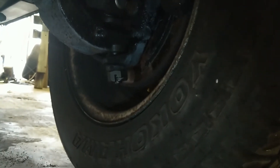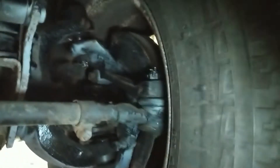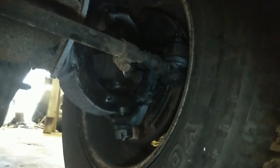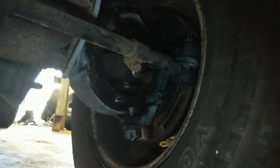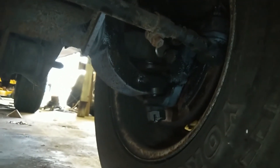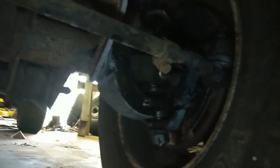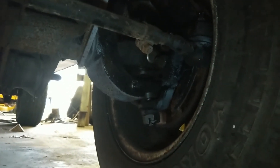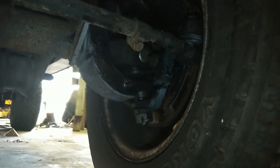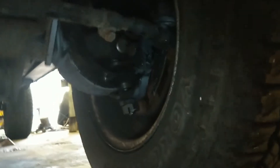At this point the front end is almost completely rebuilt. There's some stuff that didn't get done, like the track bar joints and the tie rods, but the main ones are replaced. Front brakes got done when I did the brake lines.